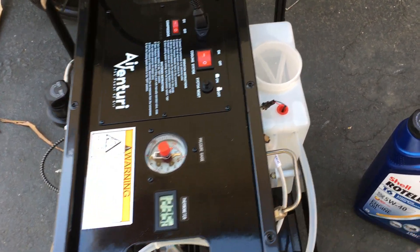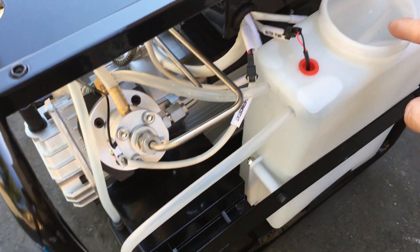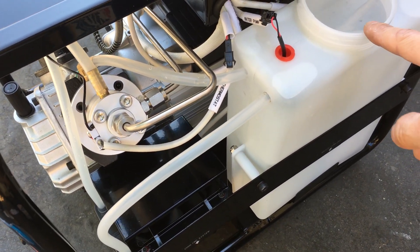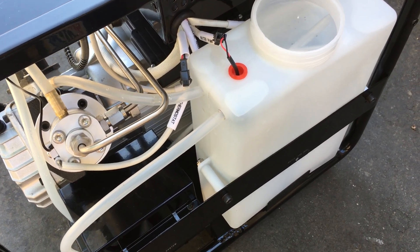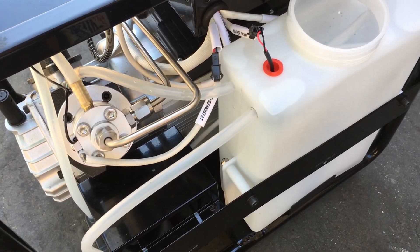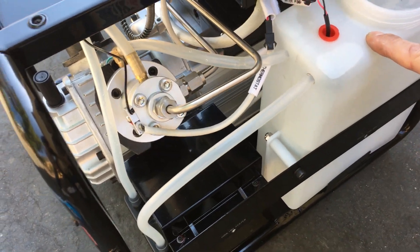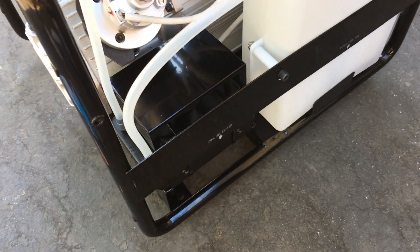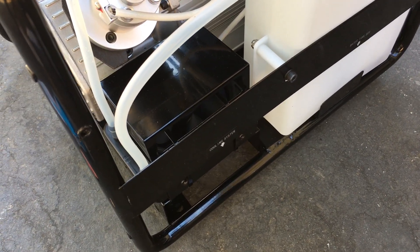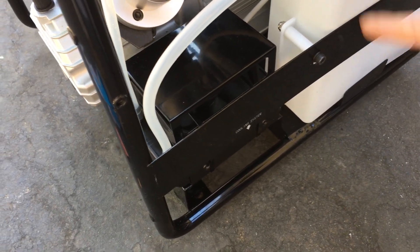I have to take all the panels off to fill the water. This is five quarts — actually four quarts is a gallon, so it's a little bit over a gallon, a gallon and a quarter. I use distilled water, and the owner's manual didn't say anything about coolant. It just says water, so I use distilled water for cooling systems.